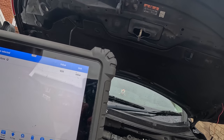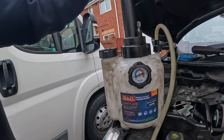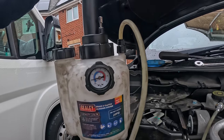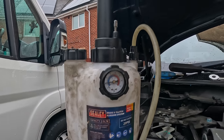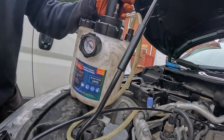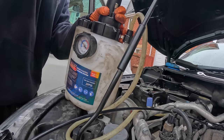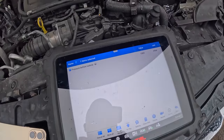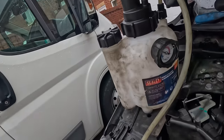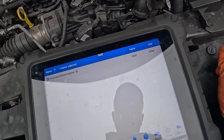That's the pressure before the turbine — it's at 999 millibar, which equates to 0.999 bar. I'm pumping it up and there's absolutely no change on that pressure. I'll pump it all the way to 2 bar and see if this updates or not. Currently at 1.4 bar... 1.6 bar — and as you can see it's moving but not the same as that. This is not the most accurate instrument, but it's an indication of whether this pressure sensor actually works or not. From the looks of it, it doesn't work.